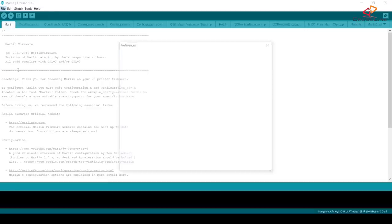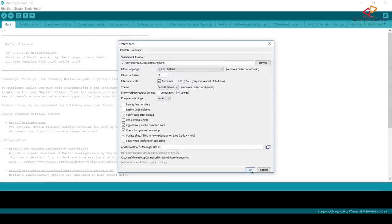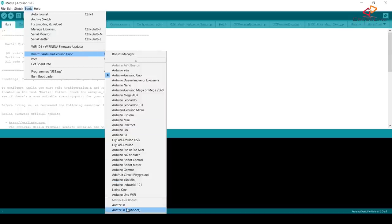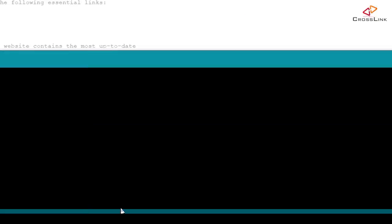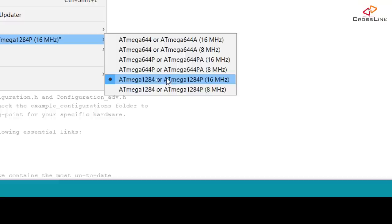Now open the Arduino IDE from the folder where you unzipped the downloaded files. Enable verbose output for uploading in File > Preferences by selecting "Show verbose output during upload" and hitting OK. Next, select the right programmer from the Tools > Programmer menu — there are entries for the USB ASP and USB Tiny ISP. Depending on your printer, for the Anet A8 select "Anet A8 version 1.0 OptiBoot" from the Tools > Board menu, or select the Sanguino board and make sure you've selected the ATmega1284 16MHz option from the Tools > Processor menu.